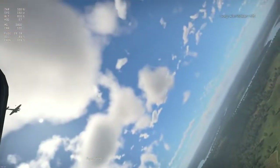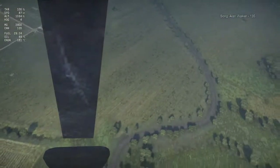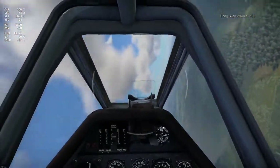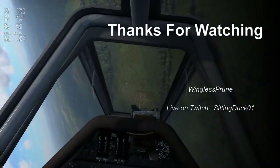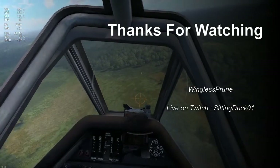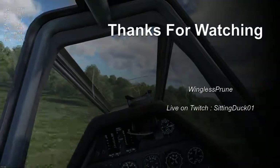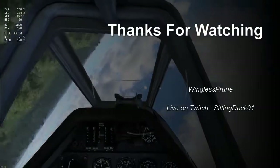That is just raised flaps — that's all I'm using. All right, so there we go boys and girls. That is takeoff with the FW190. Thank you for watching, and we'll see you next time.